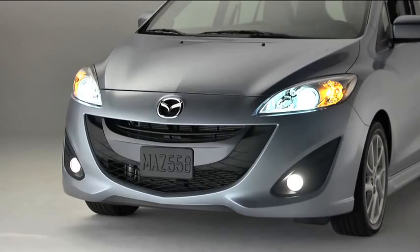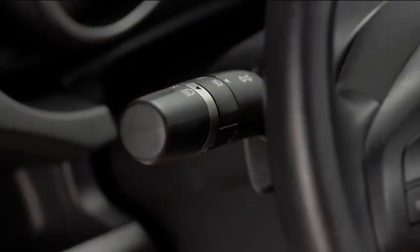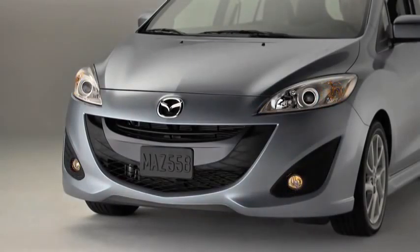To turn on the fog lights, rotate the fog light switch to the on position. The headlight switch must be in the on position before turning on the fog lights. To turn off the fog lights, rotate the fog light switch to the off position or turn the headlight switch to the off position.